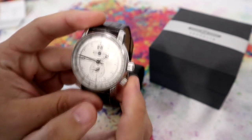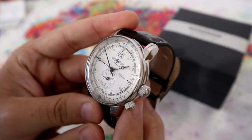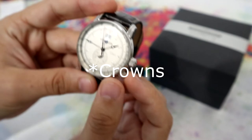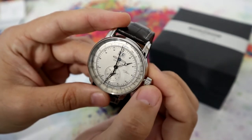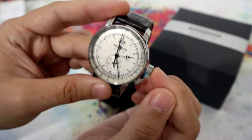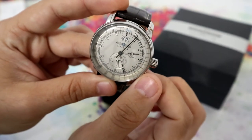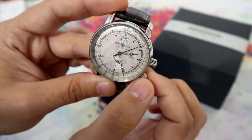The dial — this is a silver dial, very nice looking. And you might wonder why we have two buttons here. Well, because it's a dual time watch. With this one, you can pull it out and set the time. And the second one is to adjust. And that's how you set your dual time.